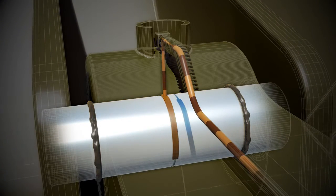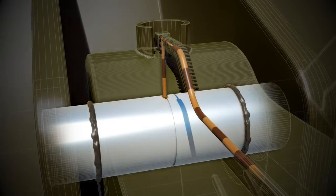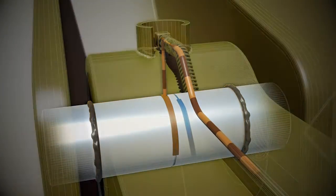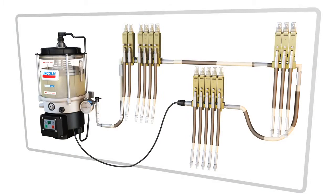Lubrication is done dynamically while the machine is operating, allowing grease to be evenly distributed on the wear surfaces of each pin and bushing. The basic Centromatic system consists of a pump to supply lubricant under pressure to the injectors through the supply line. The injectors deliver lubricant to the bearings through feed lines.